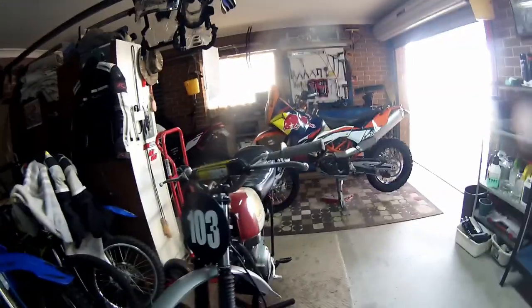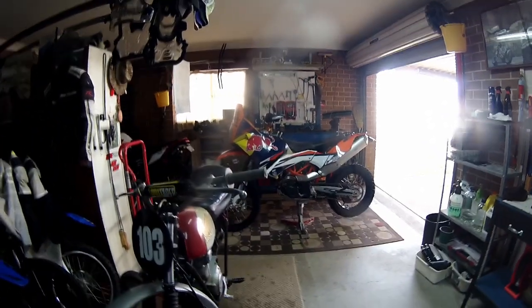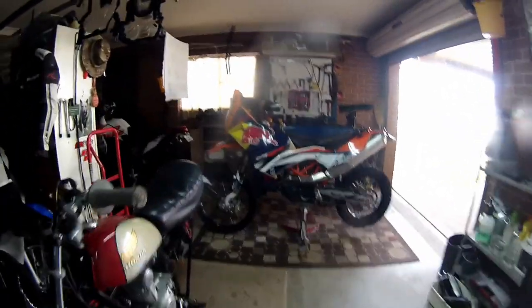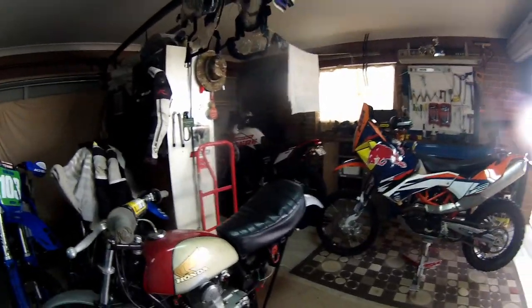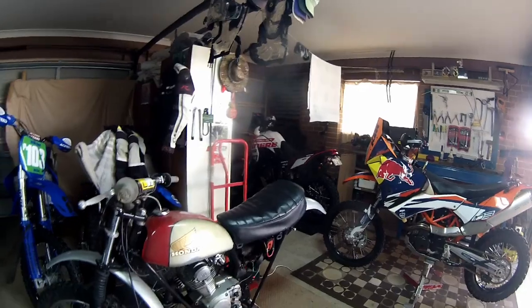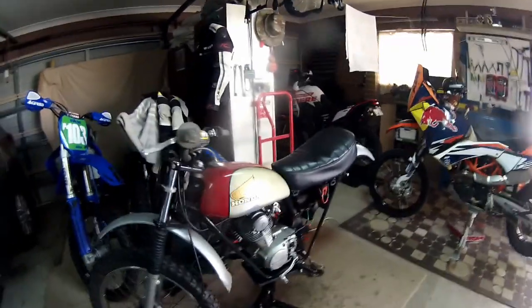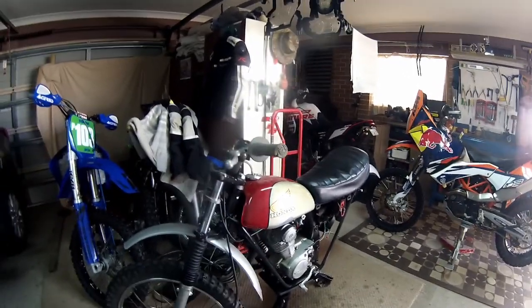Hello boys and girls. I thought I'd just do a quick video of my little SL125. It's been parked in the side of the shed under covers for about the last six years, probably over six years since the last time I rode this bike. So I've decided to get it out, do some work to it, and get it going again.